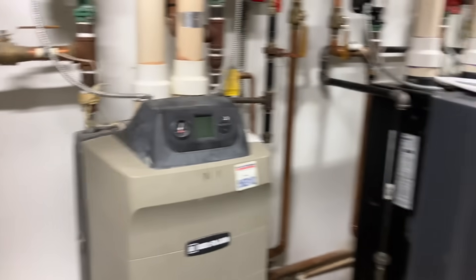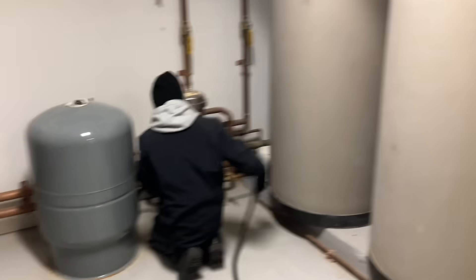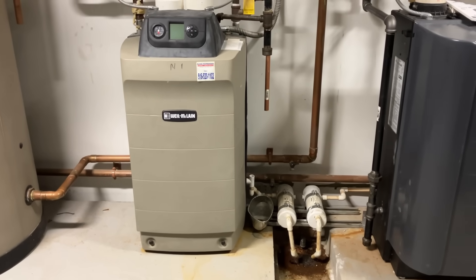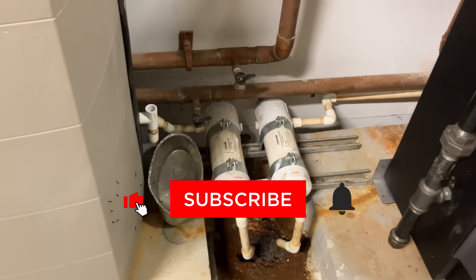We have high pressure on both boilers. The expansion tank is full. I got the replacement. We're going to do a little bit of maintenance on the Weil-McLain, changing out the neutralizer media. So stick around — you're going to love this video.